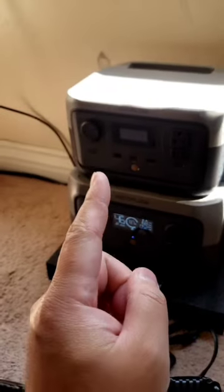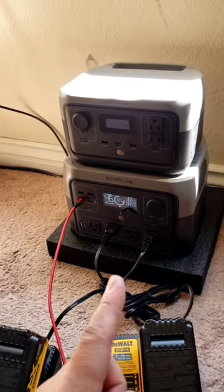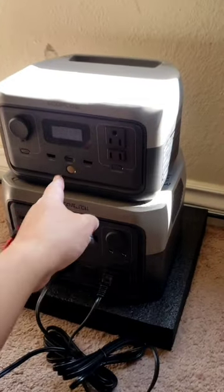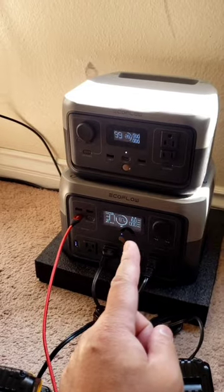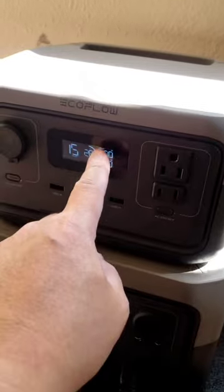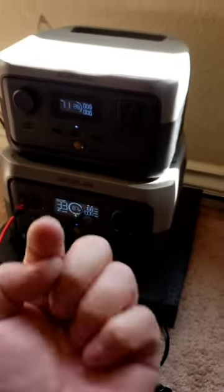It was a 54% off flash sale, that's why I got it — which was very cheap, about $170. It came at 28% charge. The reason I got this is I could use my power station which has about the same amount of power, but this has indicators which I like, and also links to Bluetooth.